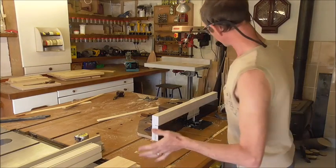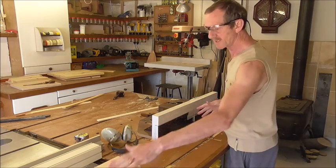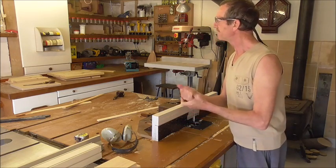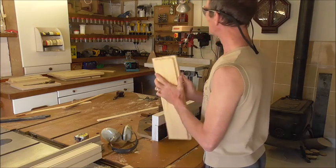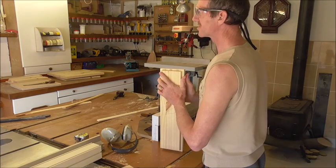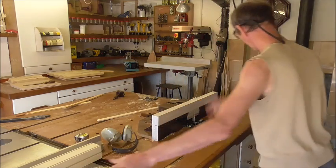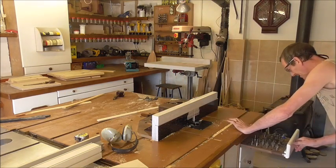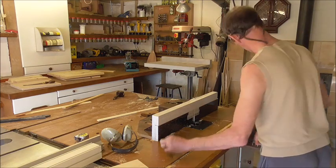Now while I've got the saw table set up, I might as well just change this bit for the round-over bit and get these drawer fronts finished off. Was it a round-over bit in use, or a different bit? A round-over bit — yes. OK, good. So I think it's round over. That's the first round.